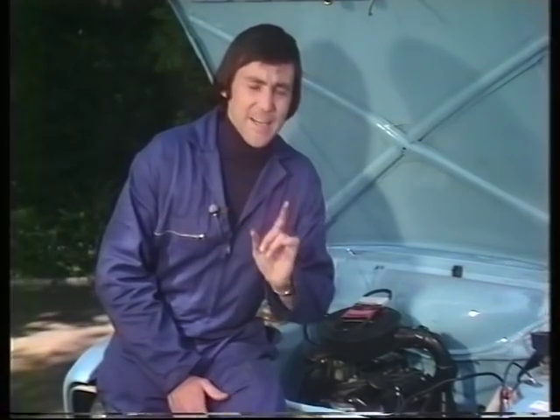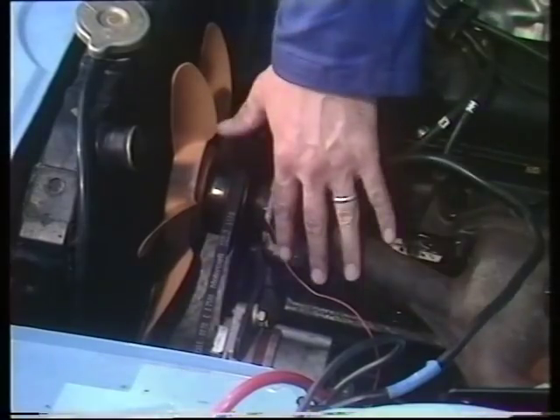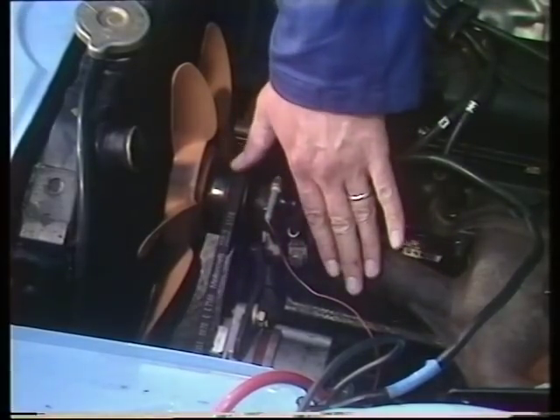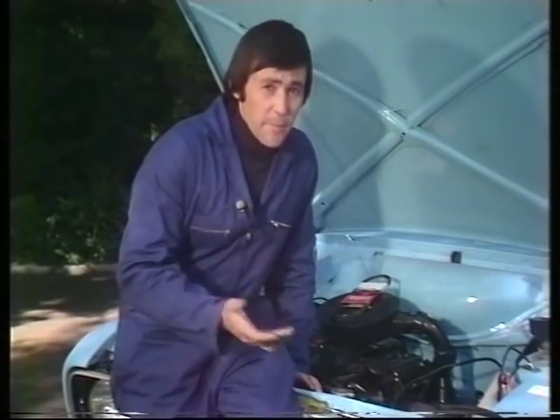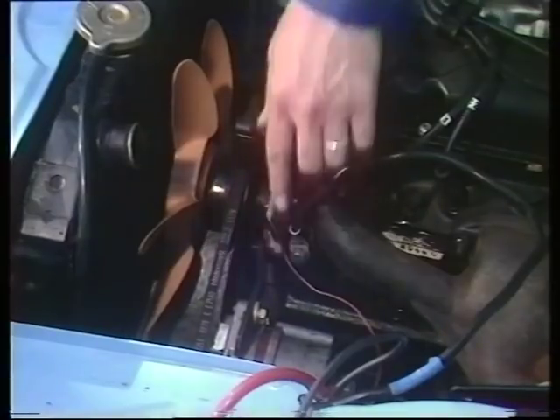Re-tensioning is not a difficult job, but one that's fairly difficult sometimes to get at. One tip when doing this: remember you'll be working down in this area which is near the exhaust manifold, and that can be very, very hot. So the wisest tip of all, unless you're in a great hurry, is to allow the whole engine to cool down. And of course the same applies if you're fitting a new fan belt if the one on the car has broken.